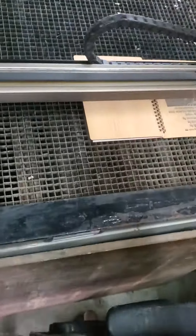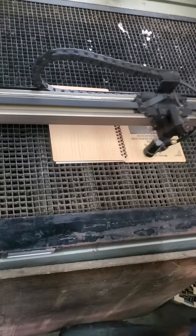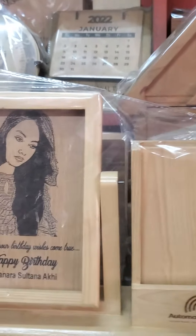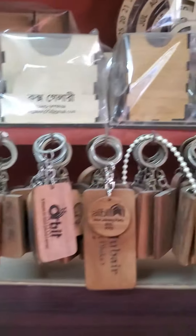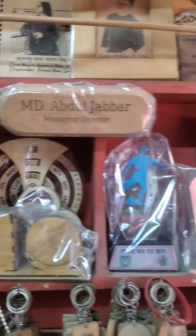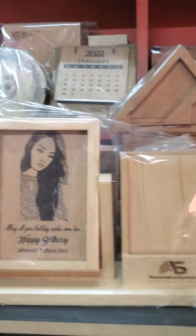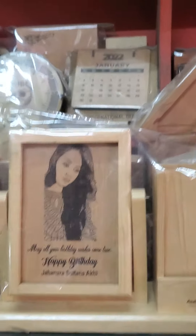We've got a lot of water to collect this product. There are many designers in this shop. We've got a lot of designs, gifts, and work for the client of this store.